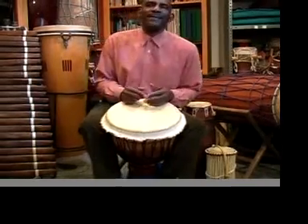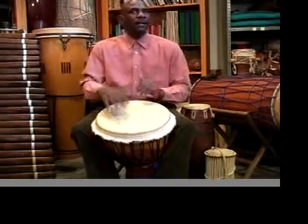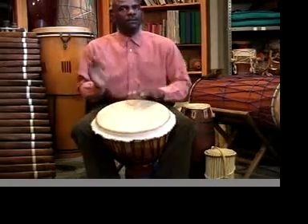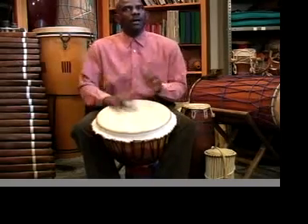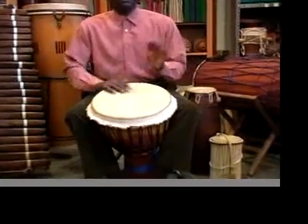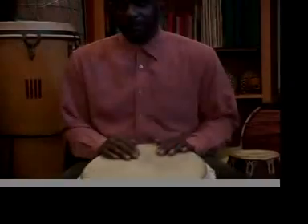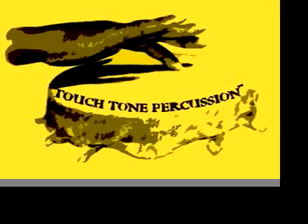You should be able to practice that and you'll do it very well — just keep practicing. As I always say, practice it forever. Okay, so that's our lamba. Thank you.